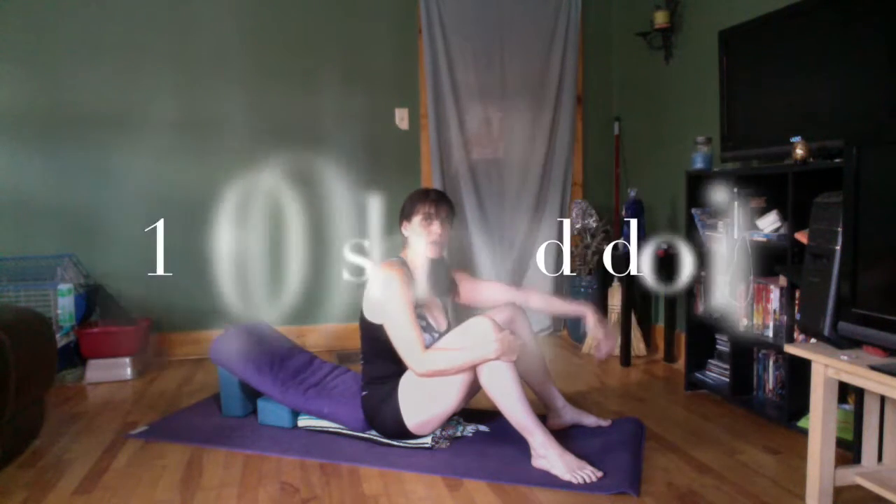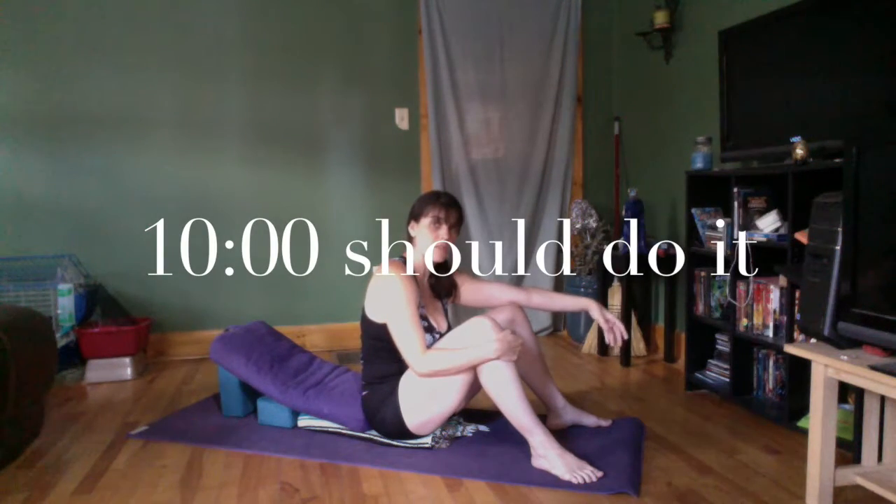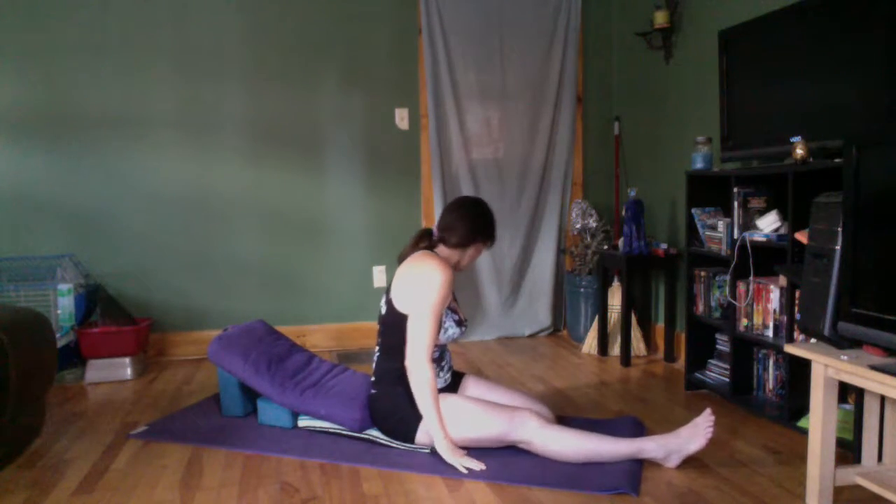I always start my practices at home with long-held restorative poses, so you can fast forward to the more movement-oriented part if you prefer. When I have time — usually two or three days a week — I need to start with something restful because I tend to do more active practice and more active classes. So this is a half virasana, half supta virasana.